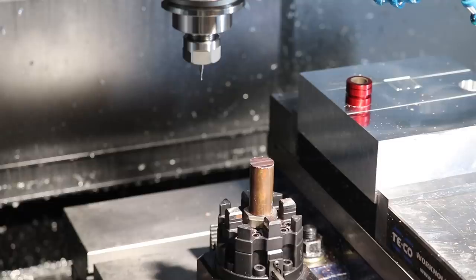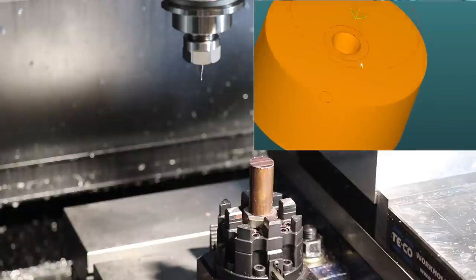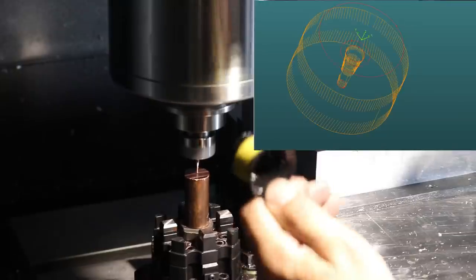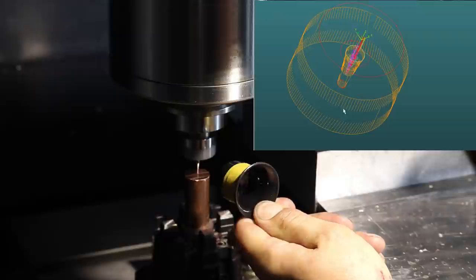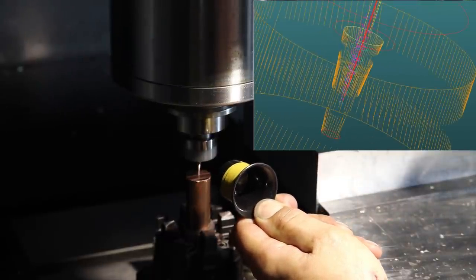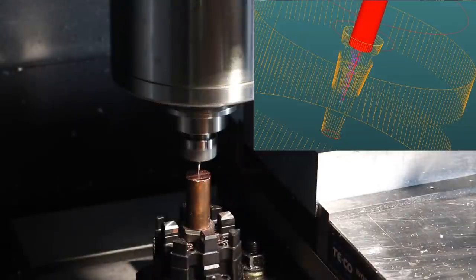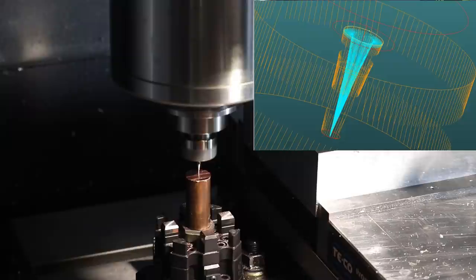We've got the program set, so I am going to set this forty-thousandths end mill to the top of our electrode. I set the tool height there, so now I am going to move up a hundred microns and then reset — that's so the spark doesn't interfere with the sidewalls of the pin. We are ready, so I'm going to get the program loaded and we will start cutting our little profile into our electrode for the EDM machine.